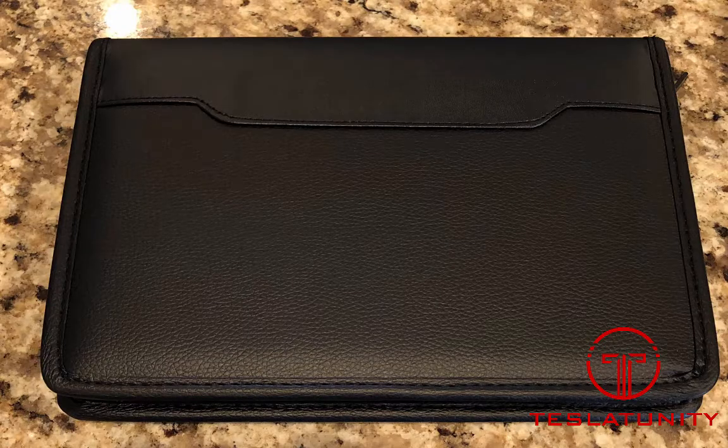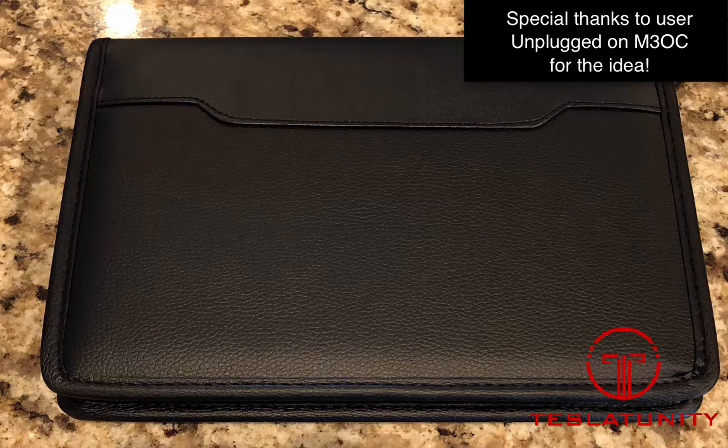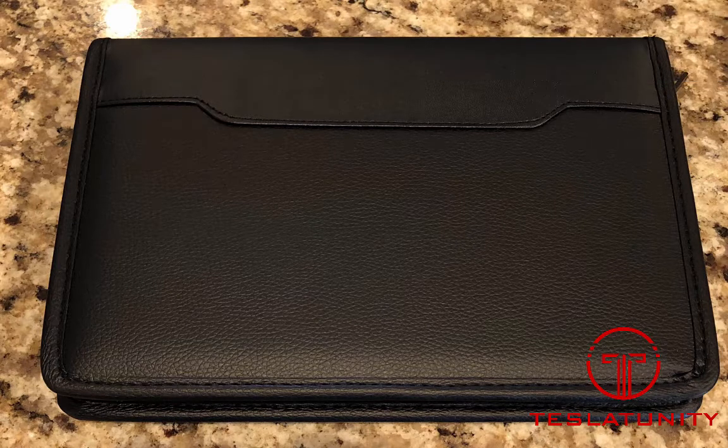I've got the solution for you. You can go on Amazon for $19.99 at the time of making this video. There is the perfect sized black leather portfolio that's going to hold your owner's manual, the safety information, your insurance, your registration, your tint documentation, all of the above. It's going to neatly organize it within your glove box.